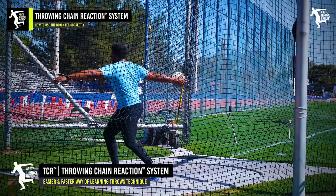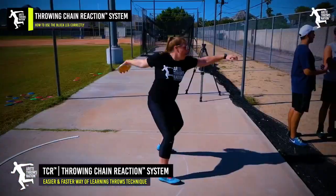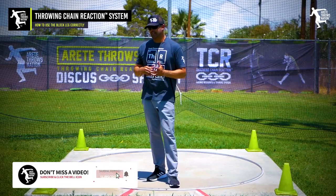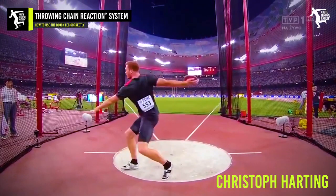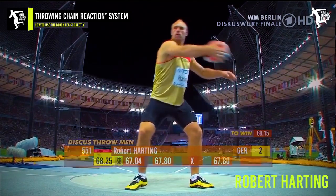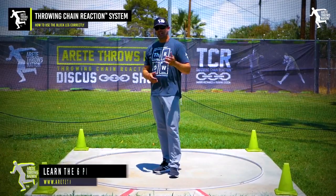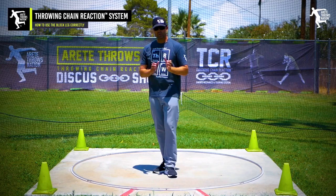The reason we focus on the reverse in Throwing Chain Reaction is because the majority of athletes we coach — statistically — we're not seeing six-plus-foot tall girls or six-four-plus guys. For most athletes, even someone like Christoph Harding who won the gold medal in Rio in 2016 at 6'10" reversed, whereas his brother Robert was a non-reverser. Both have Olympic gold, Robert has more world titles and more consistent huge throws. Point being: if you're not a super-tall athlete, we are big fans of the reverse and we think ultimately you will throw further.